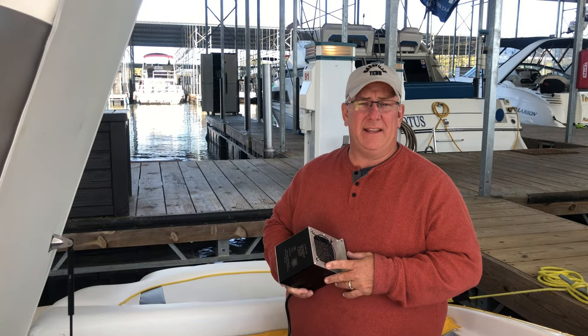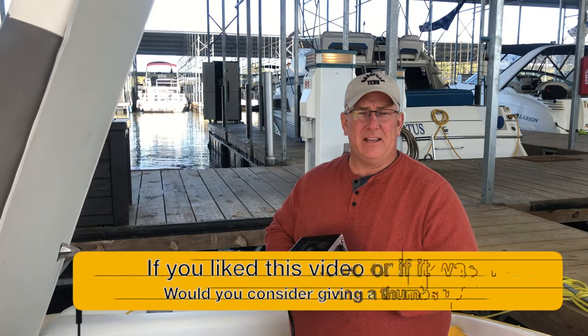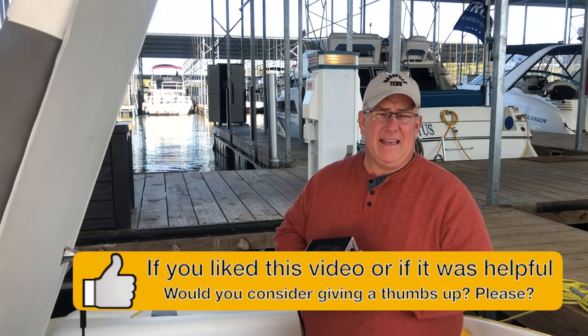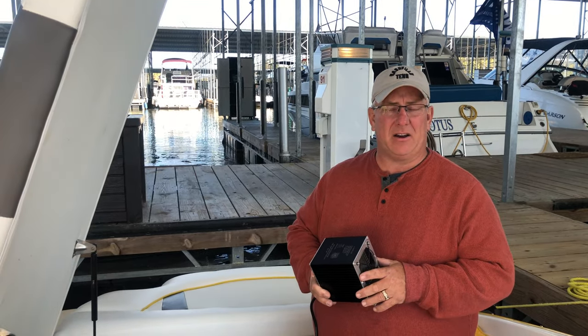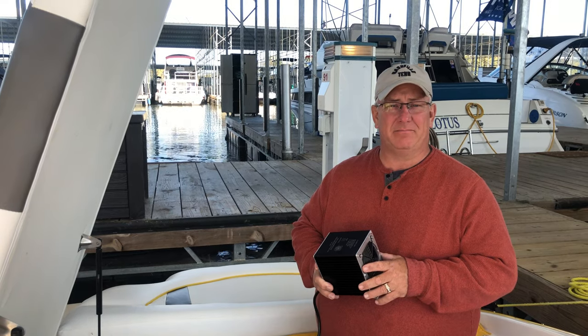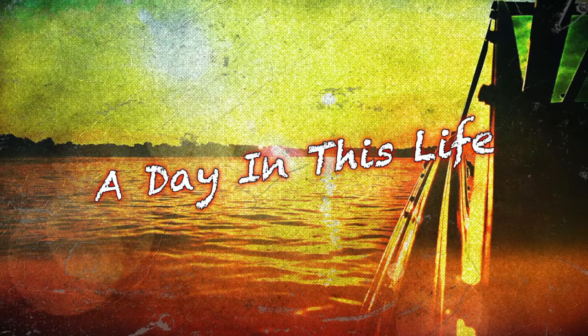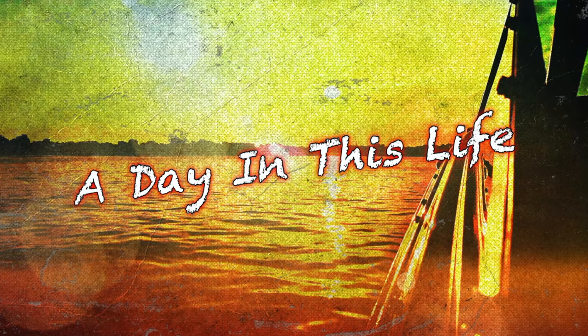Hope you all enjoyed this. If you did, do me a favor and give it a thumbs up — let other people know this was a helpful video, and maybe consider subscribing to our channel. I've got to get to work, get this down here, do some boat cleaning, maybe take a ride, and then get ready for the cold tonight. See you all next time, bye.